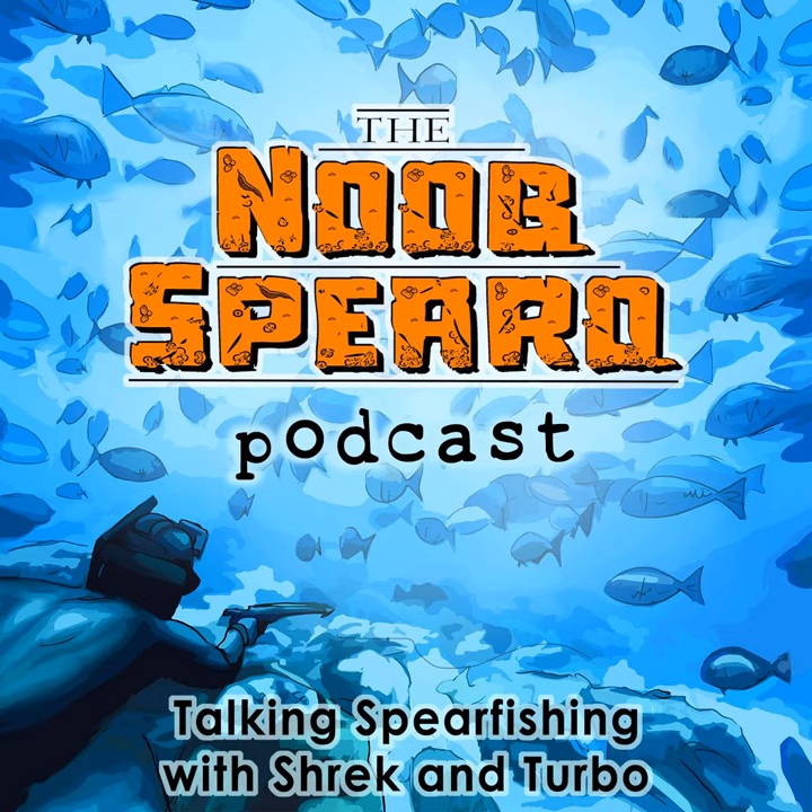If you're having trouble getting to sleep and you'd love a story read to you, you can have Shrek and myself read you '99 Tips to Get Better at Spearfishing' — and it's free. Go to audibletrial.com/noobspero and claim your free copy, or click through the link in today's show notes. Get hold of some nurturing sweet tones from Turbo talking about spearfishing equipment while you drift off to sleep.